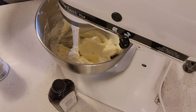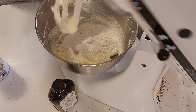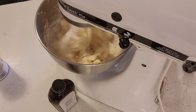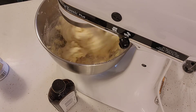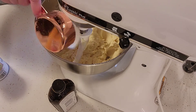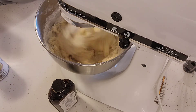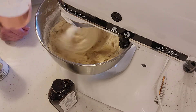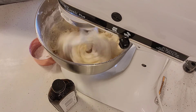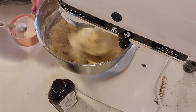Now we're going to add two and a half cups of all-purpose flour. I'm going to add one cup in first and mix that in, then add the half cup. Then I'll add about half of the last cup. While that's mixing, I'm going to add a teaspoon of baking powder to this flour and just mix it in a little bit, then add that in.